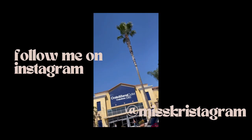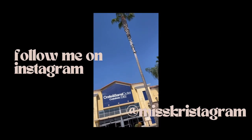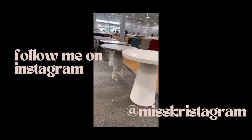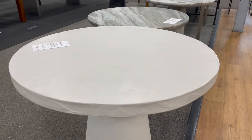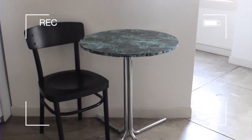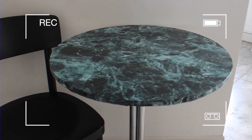If you follow me on Instagram, then you know I recently made a trip to the Crate and Barrel Outlet Store here in LA and fell madly in love with these stone and textured tables. The textured look isn't typically my style, but I immediately thought of my sad little kitchen table and pictured how fabulous a table like this would look in that space.